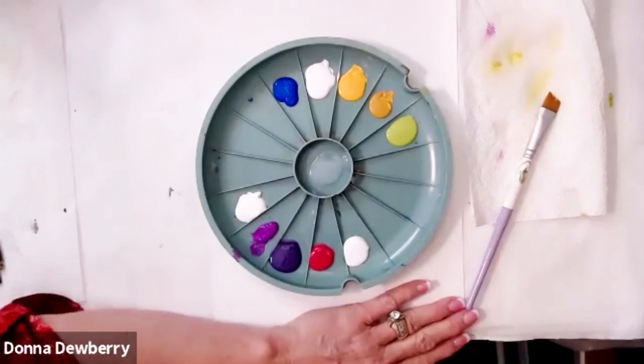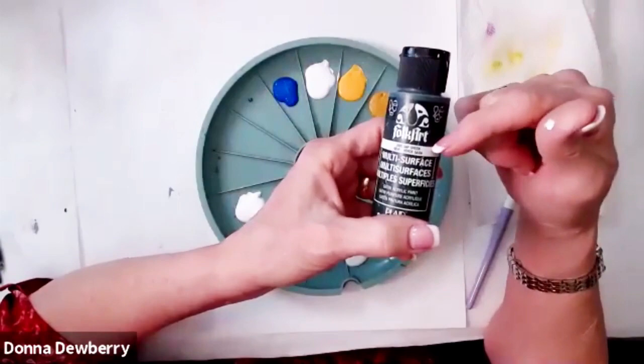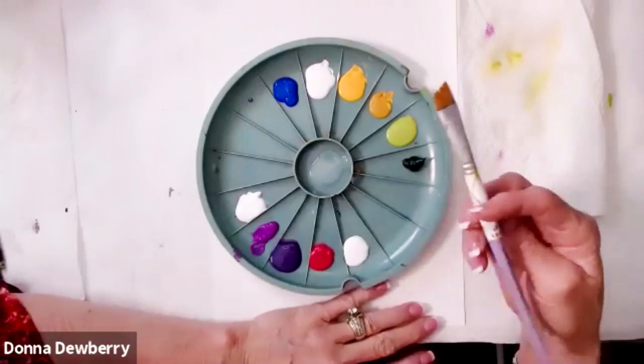These are all multi-surface paints. You can use Folk Art acrylic if you have plain acrylic, but I use multi-surface because it works indoors, outdoors, on glass, metal, ceramic, and it doesn't need a sealer. It's really wonderful. It usually has a lid on it, but because of paint shortages they started sending some out with different labels.